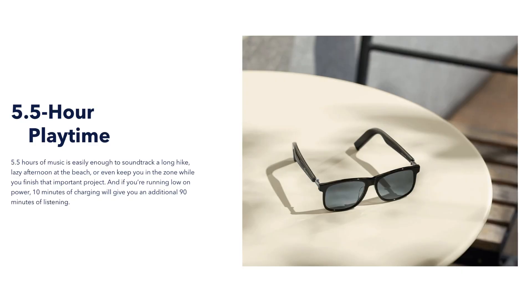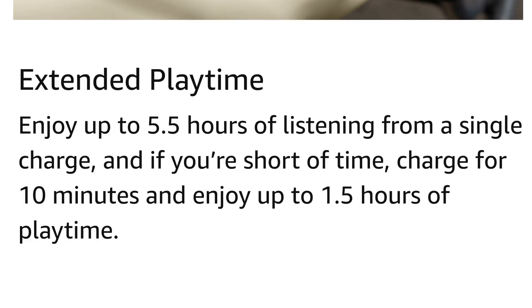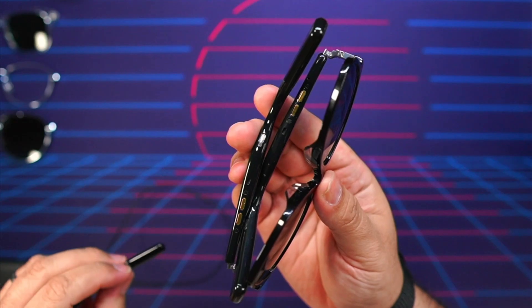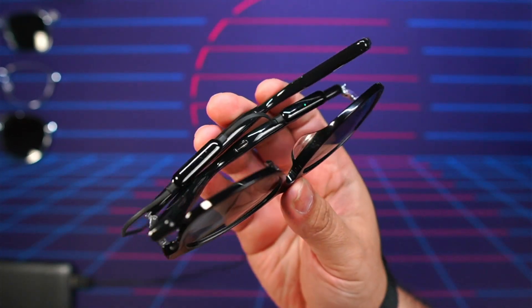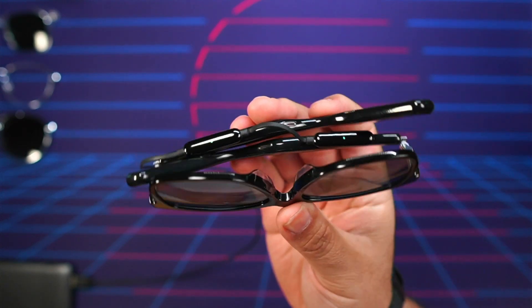Now let's move to battery life. Soundcore claims five and a half hours at 60% volume. In my own personal testing, I managed four hours and 19 minutes at 75% volume. If you drain these all the way to zero, they do offer fast charging — 10 minutes of charging gives you an additional 90 minutes of playback. They feature a magnetic charging cable that terminates in USB-A, so you can plug into a power bank or laptop port. Sadly, there's no integrated charging case.